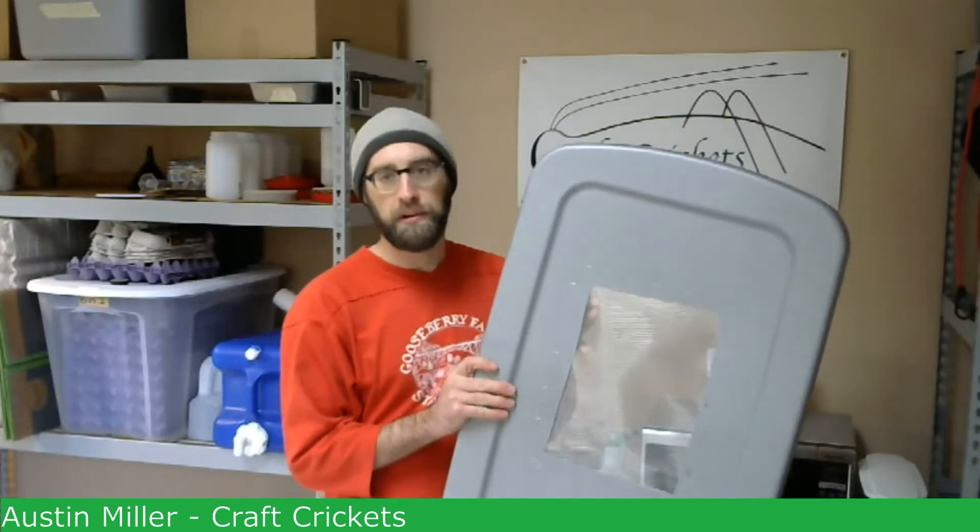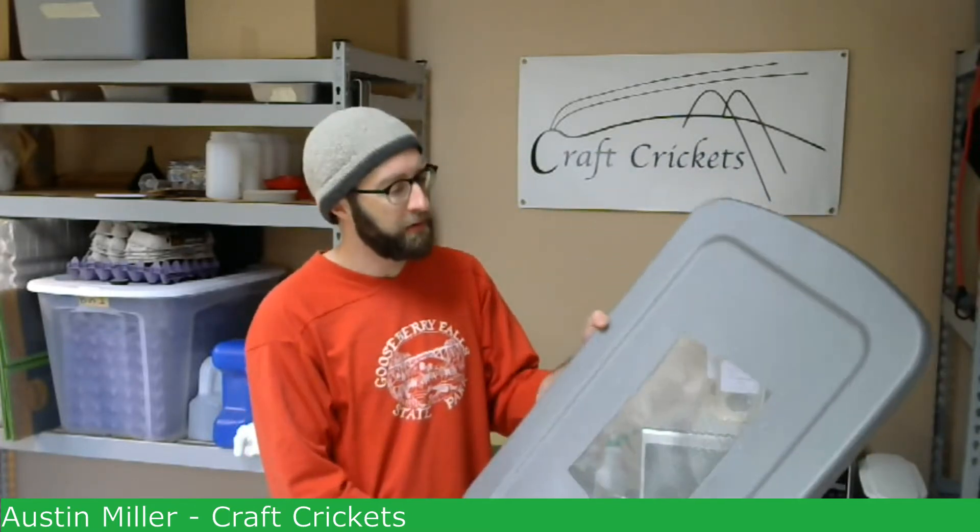It's very important that the crickets get ventilation — you need to have some air holes. Otherwise they will die: the airflow won't be good, you may get condensation building up, and it doesn't create a good environment. I've found that on a 30-gallon tote like this, a 9 by 12 square is pretty much the smallest you can go. Preferably, you would go a little bit bigger than this.